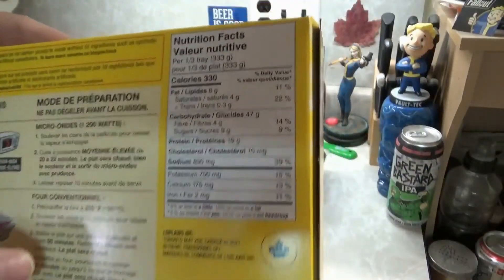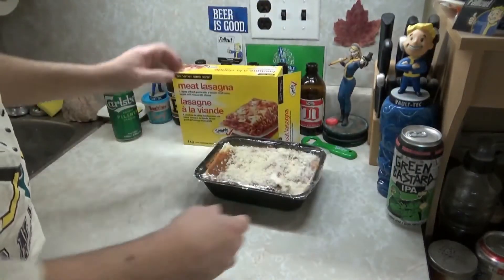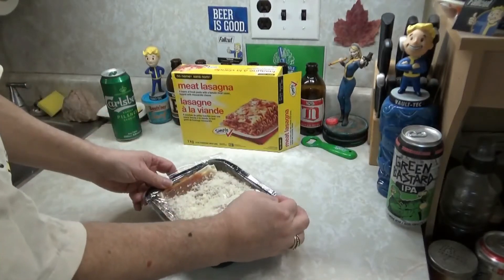Nutritional value, ingredients — read the fucking words. I don't care. So we're going to lift the corners. Boom. The oven is heated to 375 Fahrenheit.